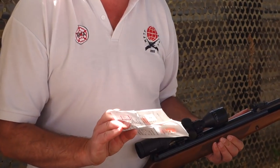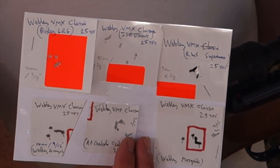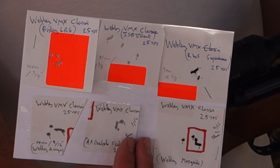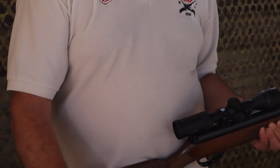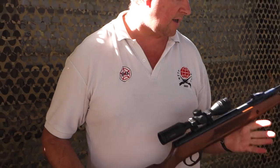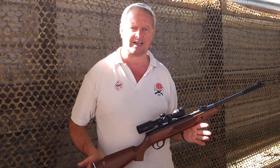The Air Arms and RWS Super Field performed well — we're talking well sub-half-inch at 25 yards, and pretty good grouping with a variety of pellets. So it's quite a creditable gun. I was very impressed with this. That's the Webley VMX Classic.